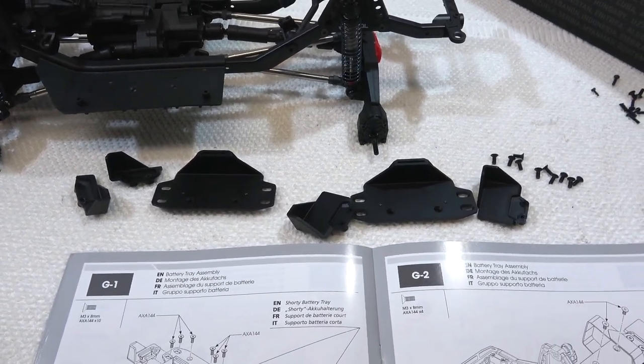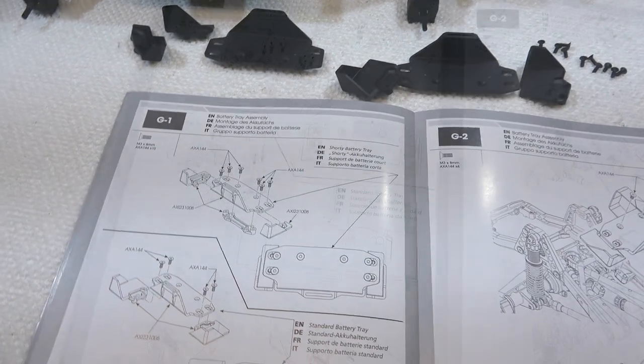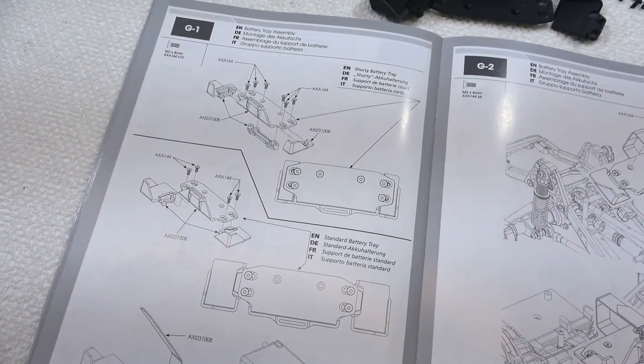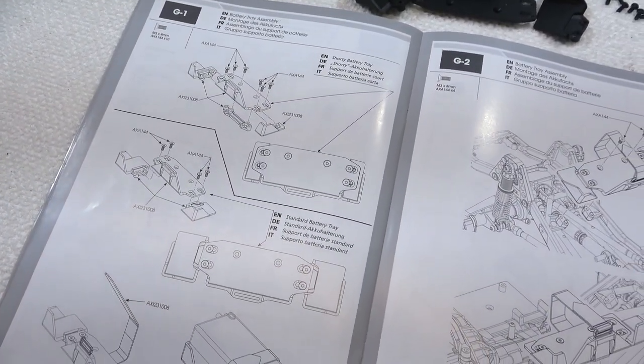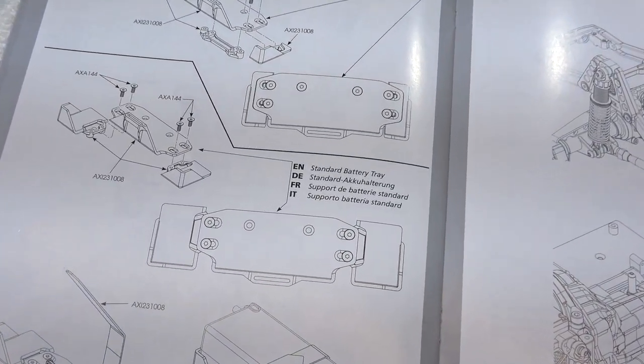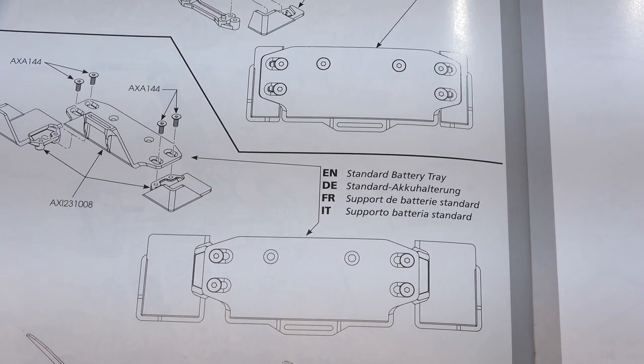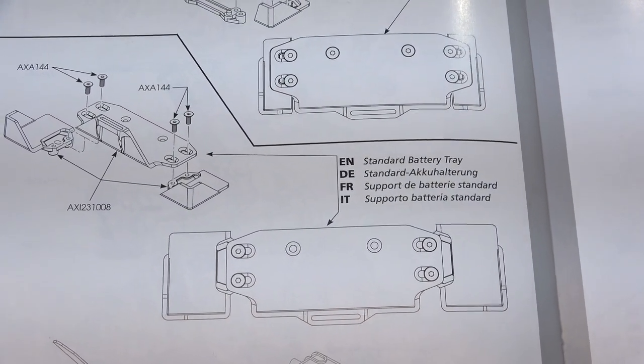Step G1 is the build of the battery tray. There are two options: it's possible to build a smaller tray for small batteries or a bigger one for standard sized batteries. I'm going to build the standard size tray to fit my 3S 4000 mAh lipos.